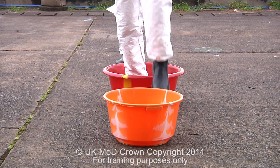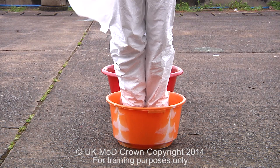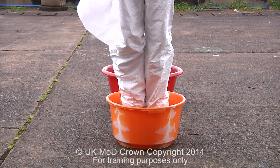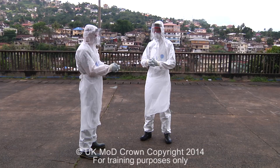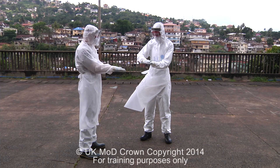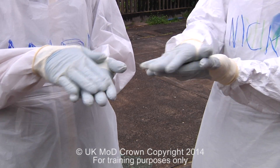The next stage in this process is to disinfect our boots by stepping into the first bucket for one minute. The solution is 0.5% bleach solution. We then disinfect our boots again by stepping into the second bucket and remain there for a further one minute. With all gloves still on, we then wash our hands with 0.5% bleach solution, one minute by the clock, repeating the initial process.